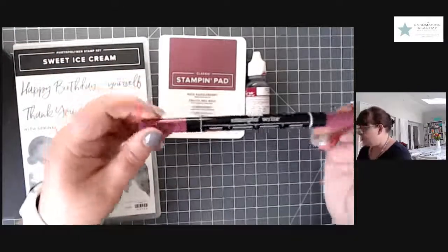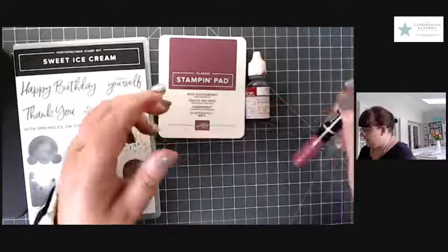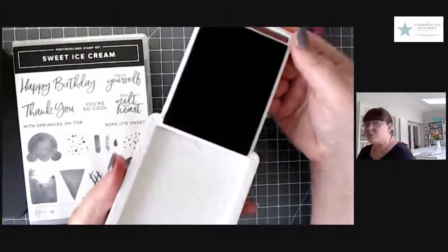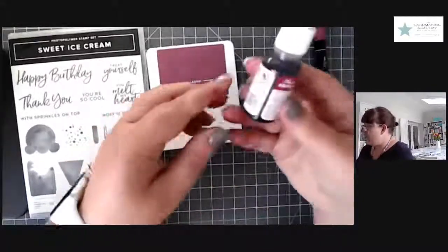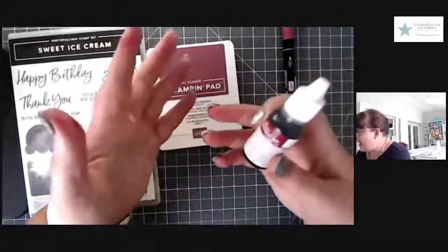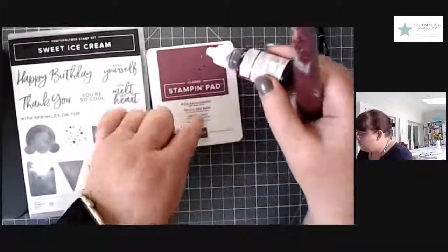We have a normal ink pad — all our Stampin' Up ink pads come in 50 colours, stored upside down so the ink is always at the top. Or we have these little re-inkers as well — this is Rich Razzlebury. Those are the three forms, and you can use any of them for this technique. One way is to get a nice thick paintbrush, put some water in, drop some re-inker in and paint. When your ink pad runs out or starts drying, you can re-ink it and it's just like brand new again.